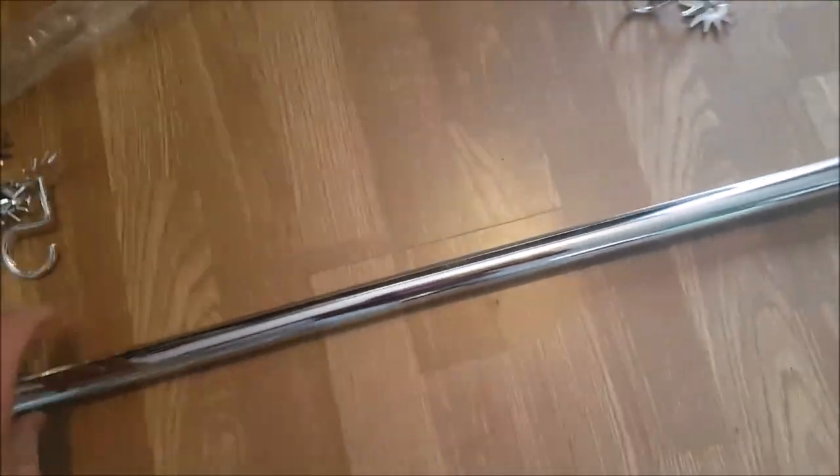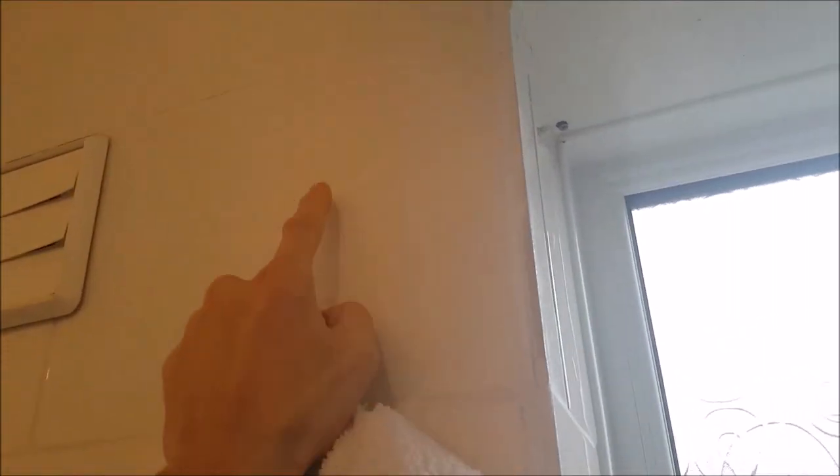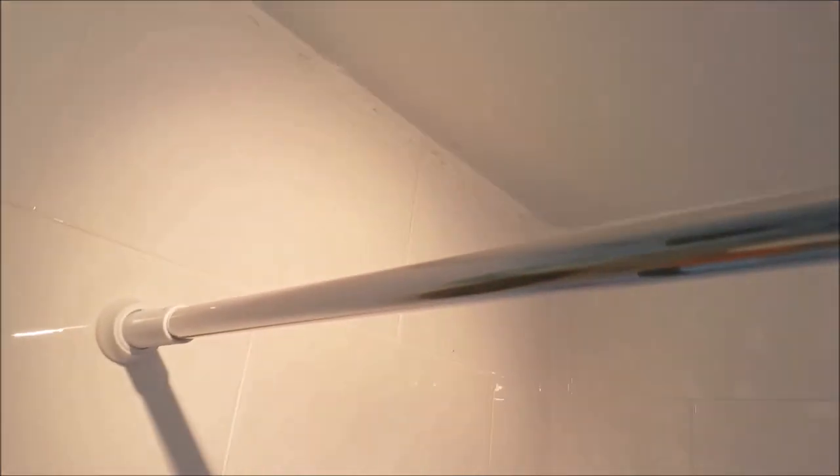Before attaching the shower pole, it's best to wipe down and dry any surfaces, as this will help the anti-skid pads have better grip. Now lift the shower pole into place, adjust it so it fits between the two walls, and then tighten both locking mechanisms — one on the end and one in the middle.